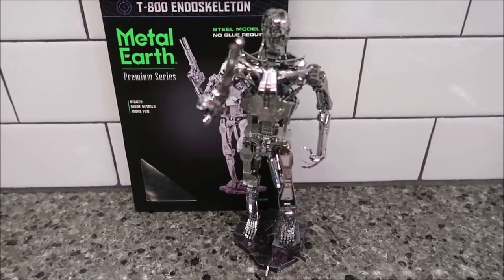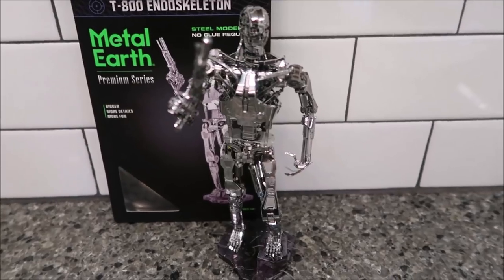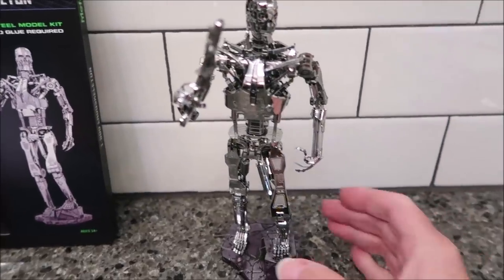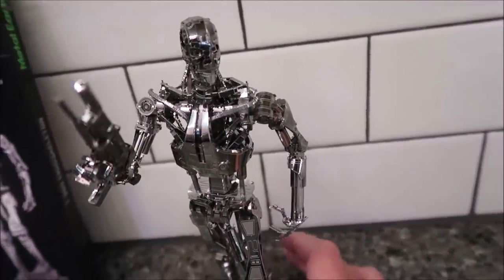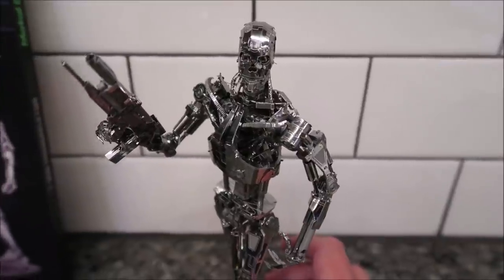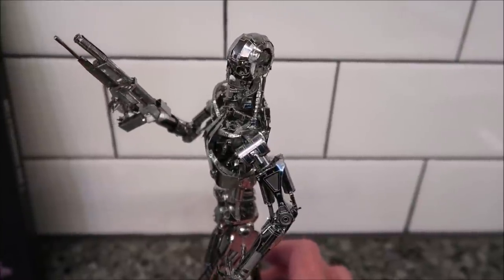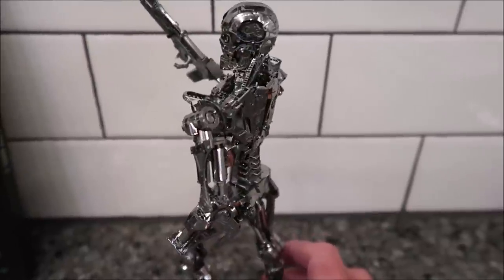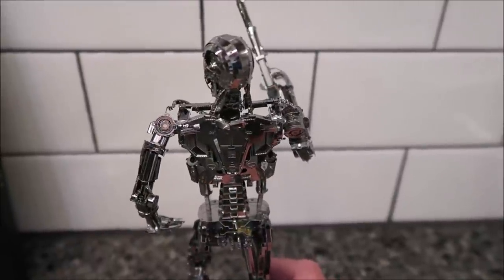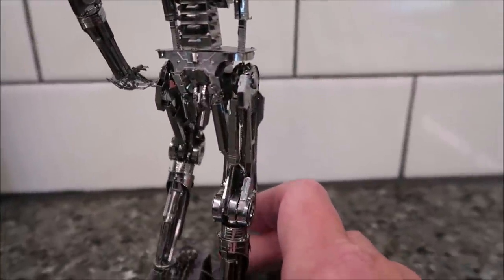Kevin finished the Terminator — the T-800 Endoskeleton Metal Earth kit. It took him a couple of days, with a break in between. Kevin, would you say this is the hardest one you've ever done? He said it had the most small details of any of them. This is for people who are advanced at working with these kits.